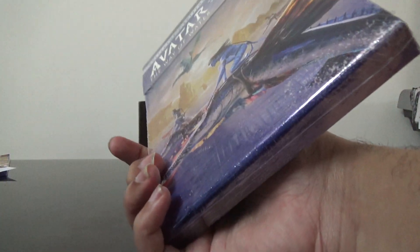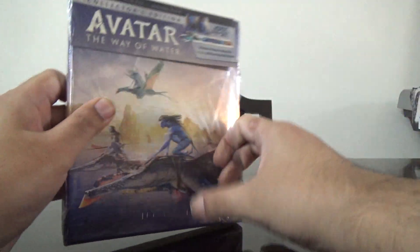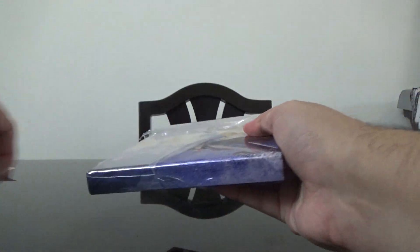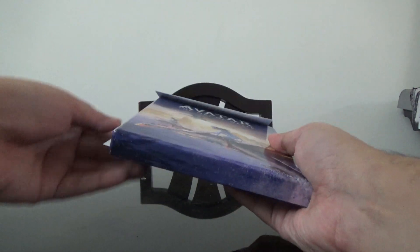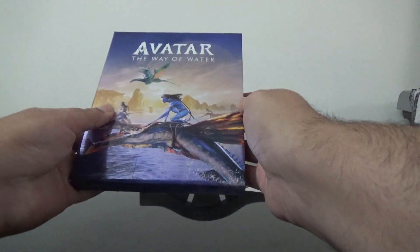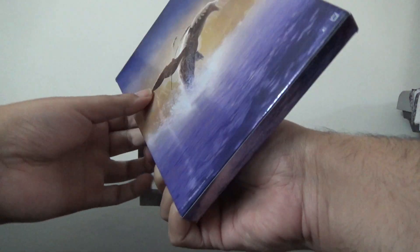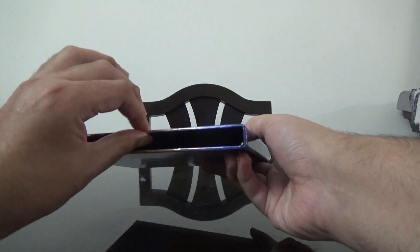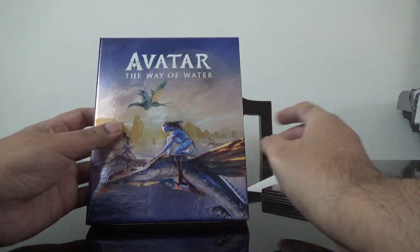Let's open this up and see what we have. This is the back side of the slip cover — the slip cover is very strong and there is a very beautiful embossing on it.